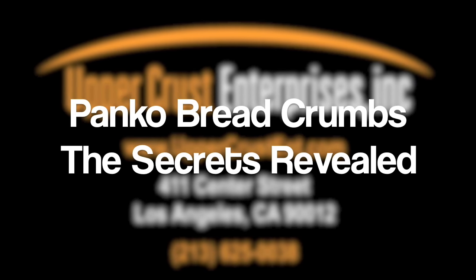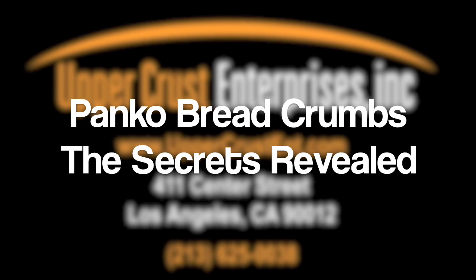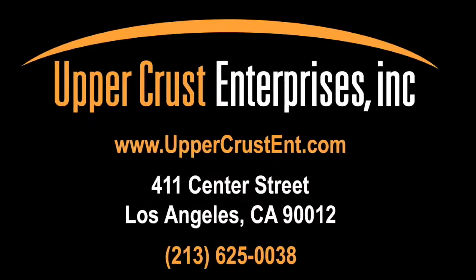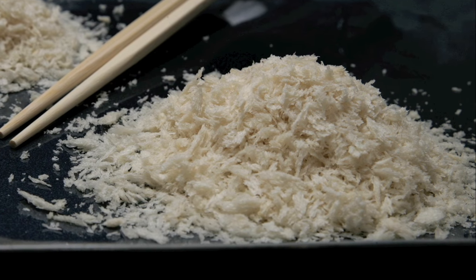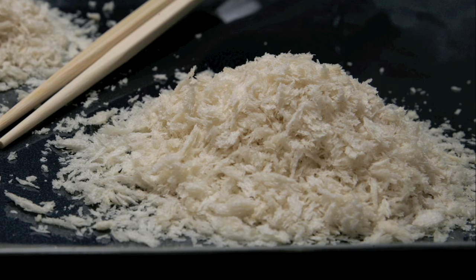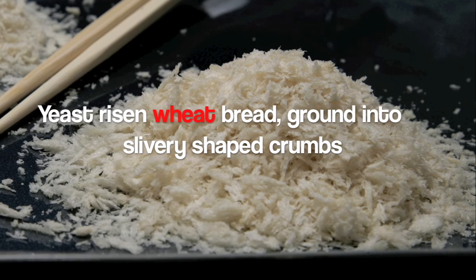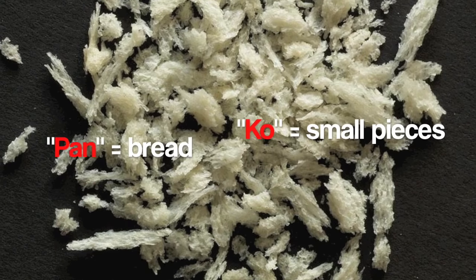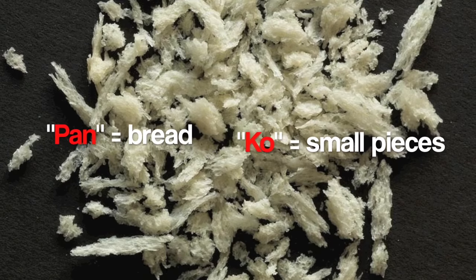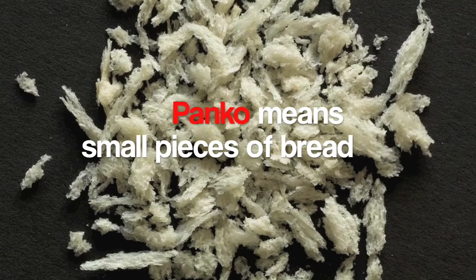Panko Breadcrumbs: The Secrets Revealed — a short presentation on panko breadcrumbs and their many menu applications. Japanese panko is a special type of breadcrumb made from yeast-risen wheat bread ground into slivery shaped crumbs. In Japanese, the word 'pan' means bread and 'ko' means small pieces, so panko means small pieces of bread.